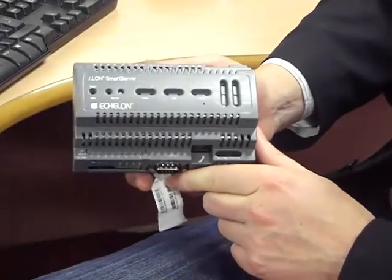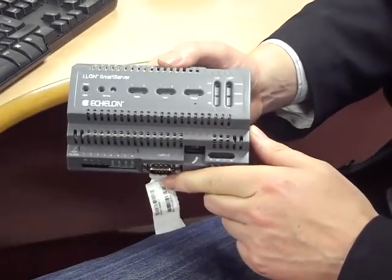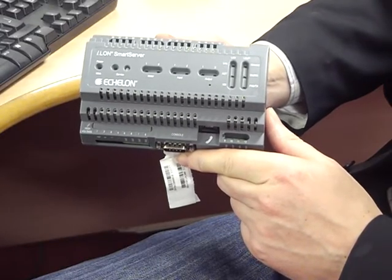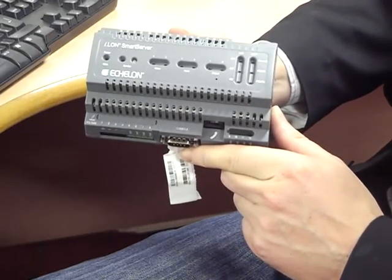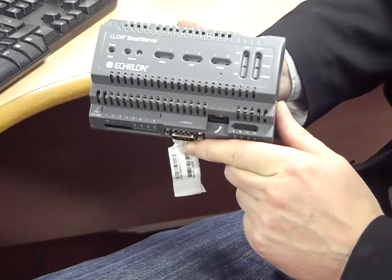My name is Gerry Sweeney and I want to talk to you about Synergy Module. The idea behind Synergy Module is it enables you to reduce the amount of money you pay for electricity by purchasing that electricity at times when electricity is cheap. A huge advantage to doing this is that electricity is cheap when renewables are available to the grid.